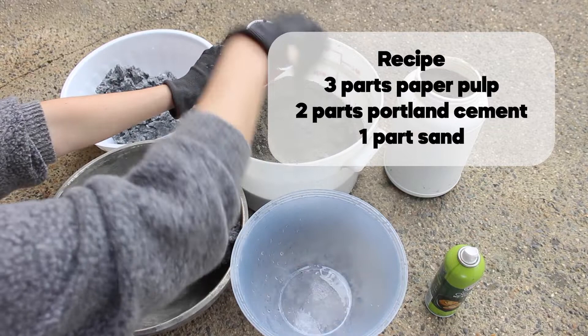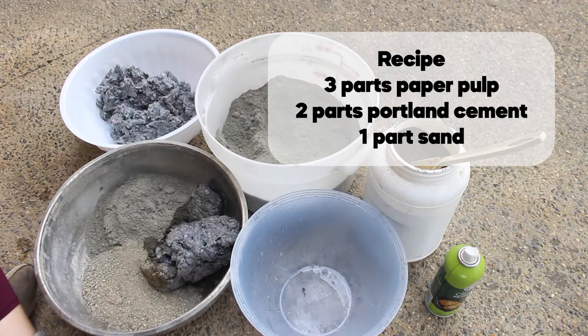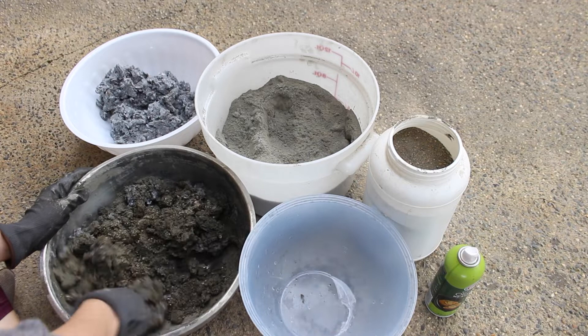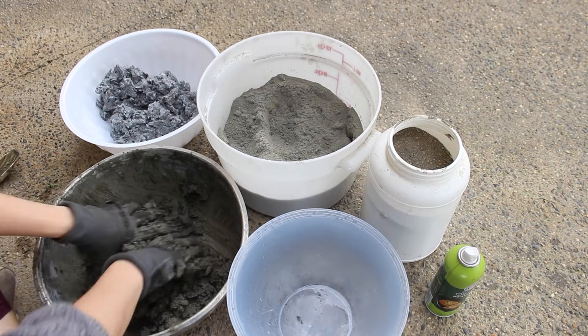In case you are wondering what the paper pulp is, it is the main ingredient in papercrete. It is newspaper or other paper that's shredded and then soaked in water and then pulped using either a blender or like a paint mixer — something to blend it into fine pieces. Then the excess water is drained and you're left with paper pulp, similar to if you've ever made recycled paper.